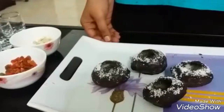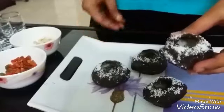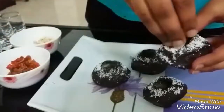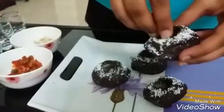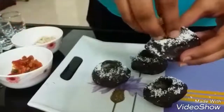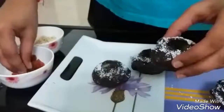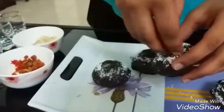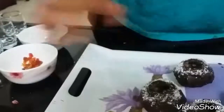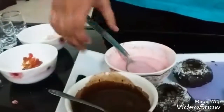Now let's assemble our chocolate Paan Puri. I have just coated these with a few white chocolate flakes, which is optional. We will stuff each with a little bit of Tutti Frutti — about half a teaspoon in each — and half a teaspoon of chopped cashew nuts. The stuffing is totally up to you; you can vary it to your choice. These are filled and ready, and our chocolate and Paan mixture is also chilled and ready.